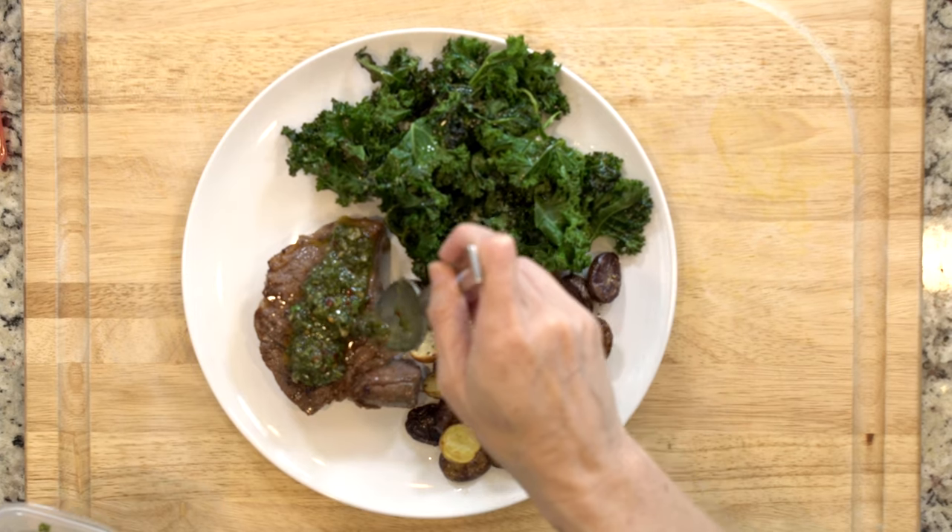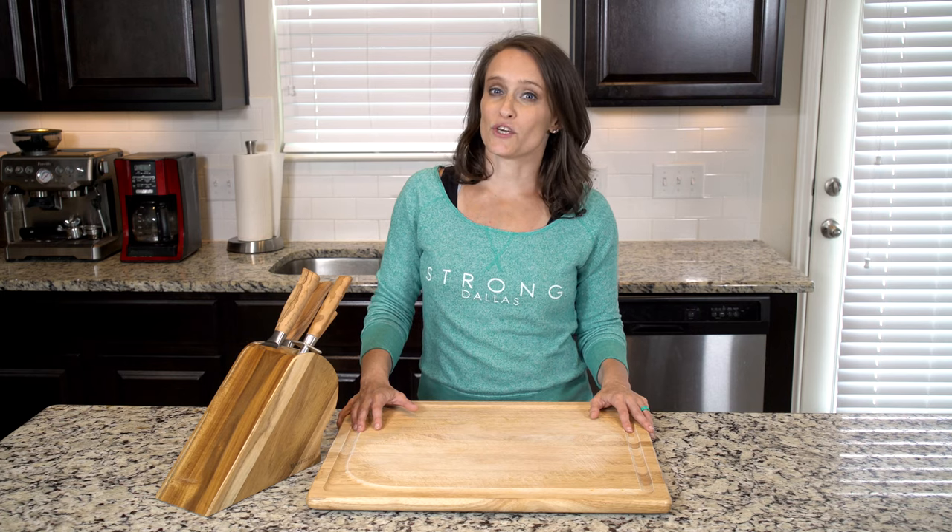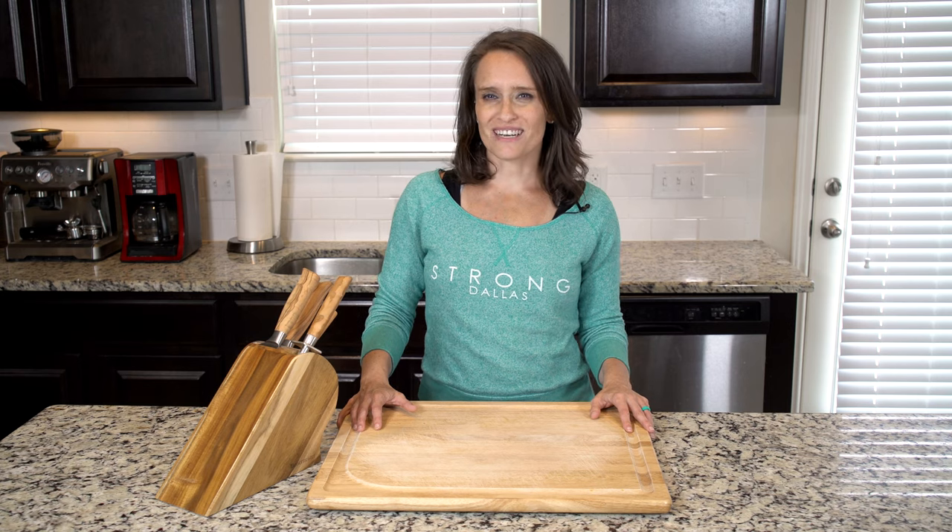Top the steak with chimichurri — you can also drizzle some on the potatoes too if you'd like. Grab a fork and dig in!